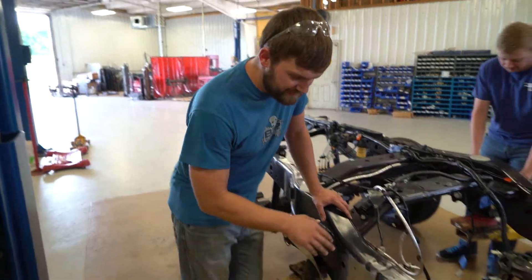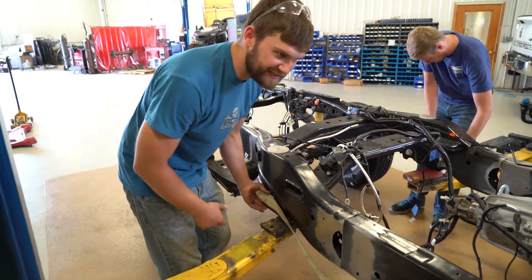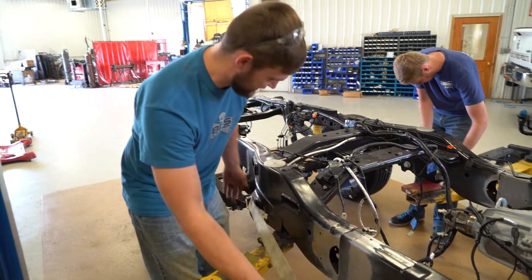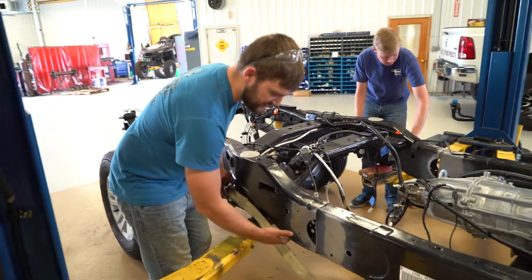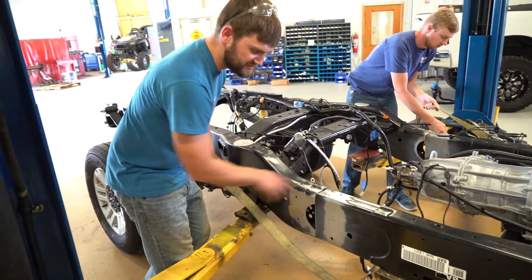Now that we have our frame cut and cleaned up, we're going to try and work on pulling it back together. Our first attempt here, we're basically just going to get some big ratchet straps. We expect this to be a pretty nice easy fit, so we're going to try and just ease it in with those straps.